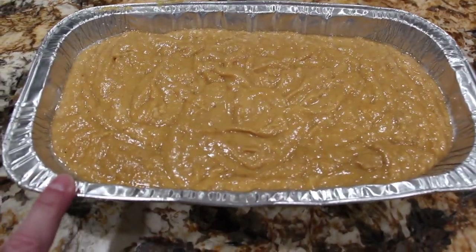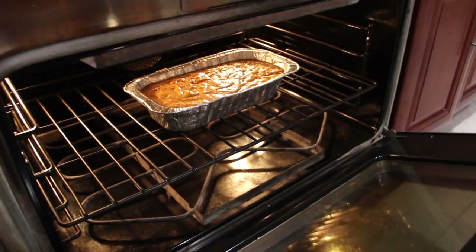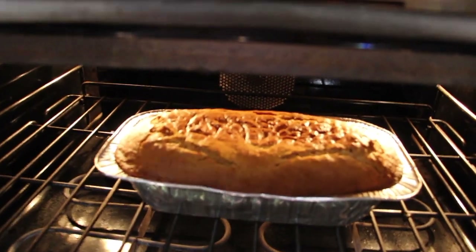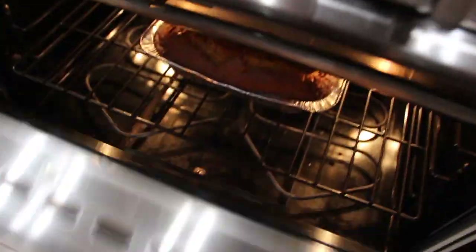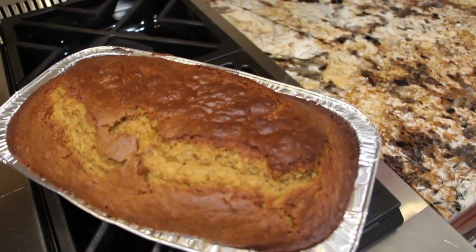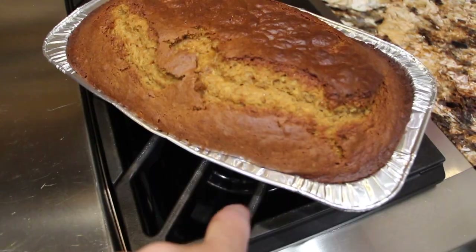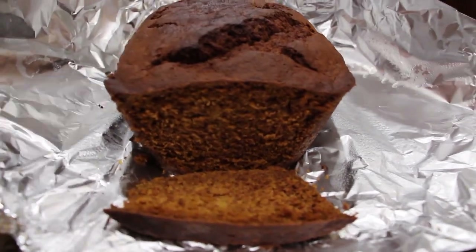Now I'll place this in my 350 degree oven for about 50 to 60 minutes until the toothpick comes out nice and clean. So into the oven it goes. Now I'll check on my pumpkin bread — oh yeah, that's looking good, just a few more minutes. Now I'll check on my bread again — it's ready to come out of the oven. Now doesn't this pumpkin bread look good? I'll let it cool before I remove it from my pan. Came out perfect.